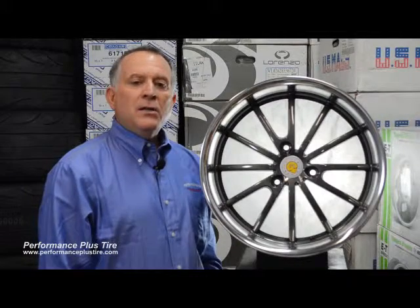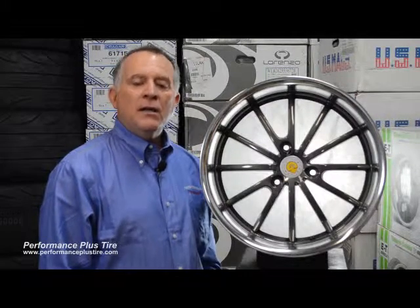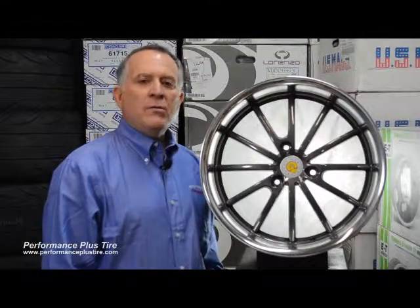So if you're looking for some cool wheels for your smart car, look at the Genius Wheel Darwin. This is Glenn from Performance Plus — we're locally world famous.